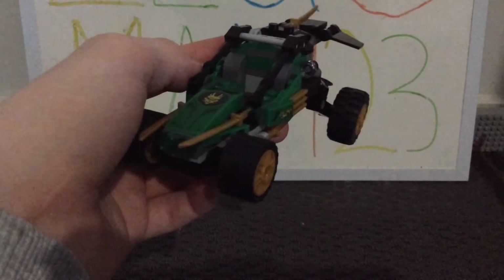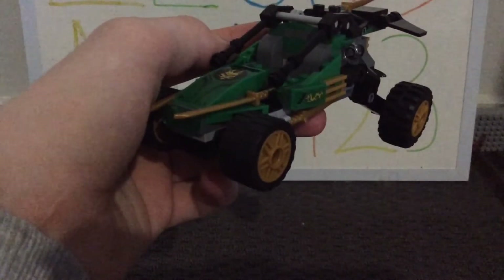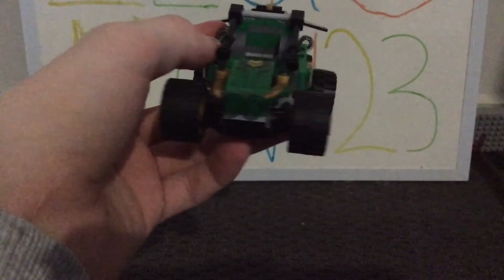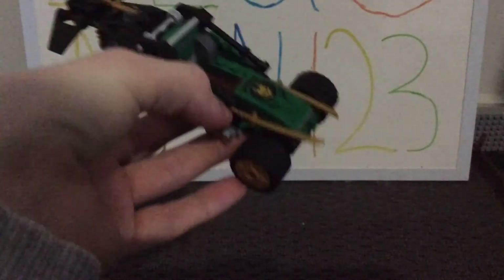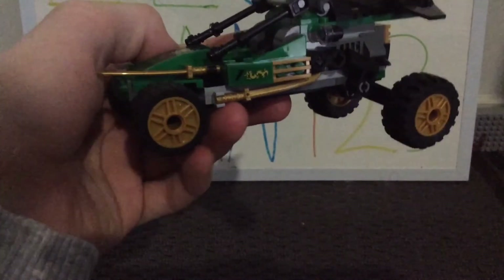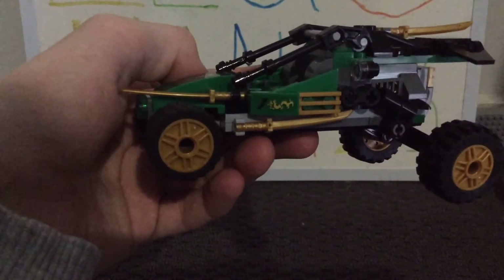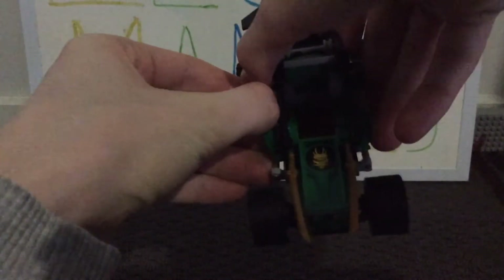Starting from the front and working our way around — at the front there's a really nice sticker with a golden dragon head print on a sloped tile piece. At the front we also have two golden swords, one on each side, and then these translucent pieces that may be headlights. We do have two wheels with some really nice golden rims — I really like that they went for golden rims. At the side there's another golden sword facing up, and then a sticker of the golden dragon body with a black part for the sticker there. The other side is the exact same. I really like the stickers for the set, even though there are three, and they are connected via the SNOT technique brick or plate.